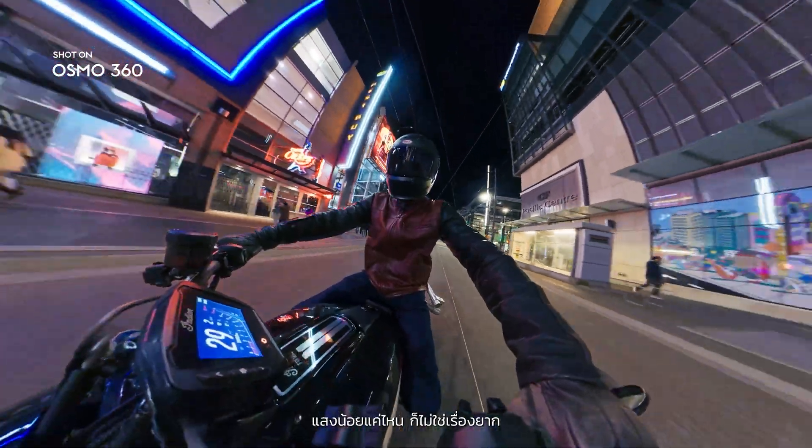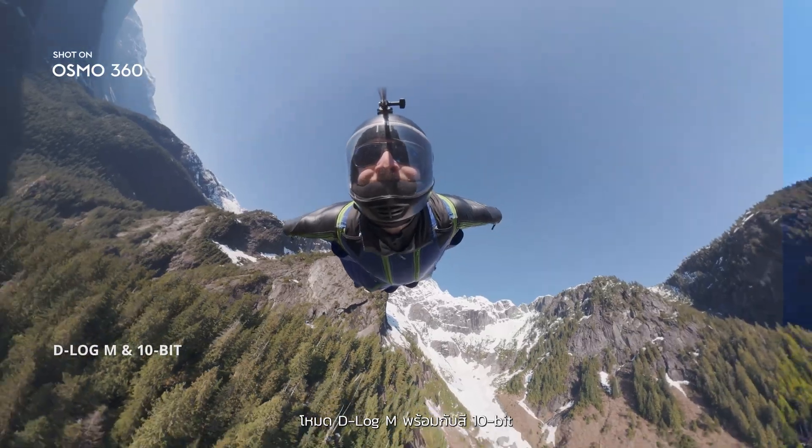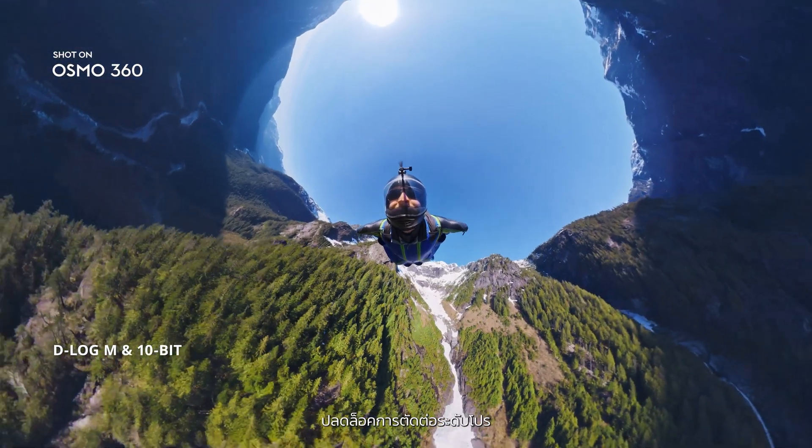Low light? No problem. Enable Super Night Mode to get clearer shots. D-Log M, 10-bit color. Pro editing, unlocked.